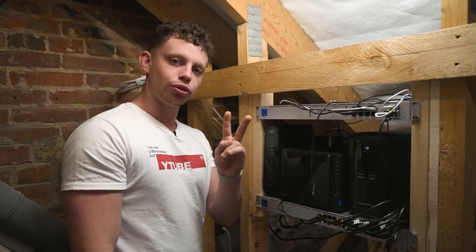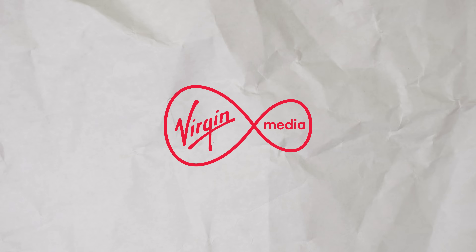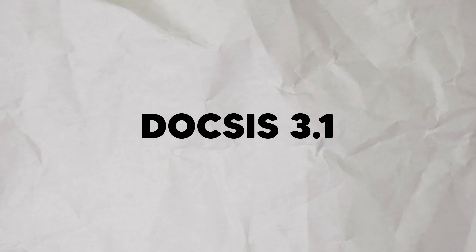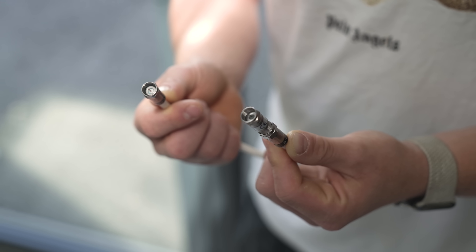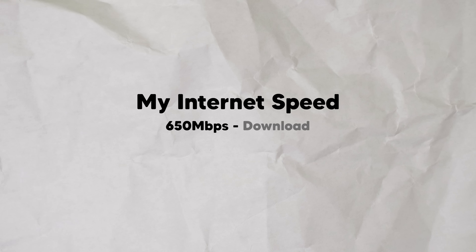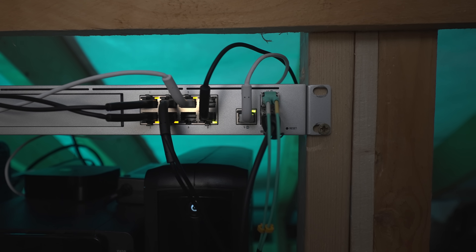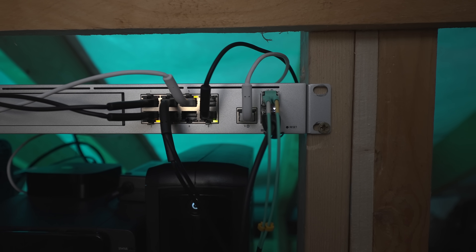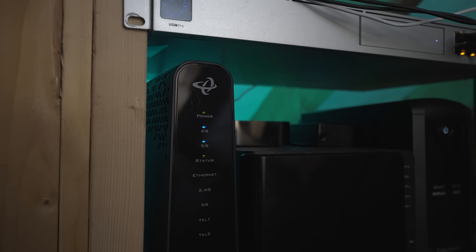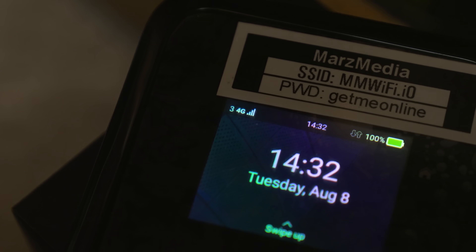I've got two internet sources coming into this house. This is my cable box — I'm using Virgin Media here in the UK. They use a system called DOCSIS, which is basically internet over coax cables that run in the street. They go up to a gig and I have a 650 meg down and 100 meg up package. One of the great things about the UDM Pro is that it can accept two internet connections. This is a Netgear Nighthawk which will kick in automatically if the main Virgin network goes down, to make sure I've always got a connection.